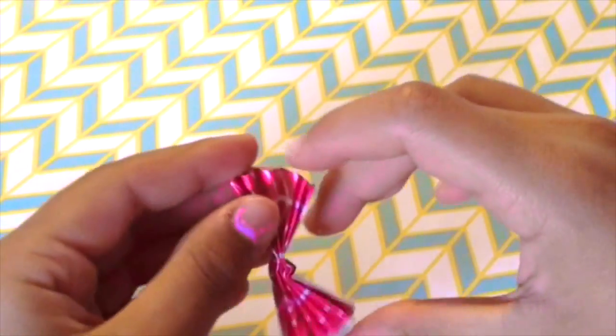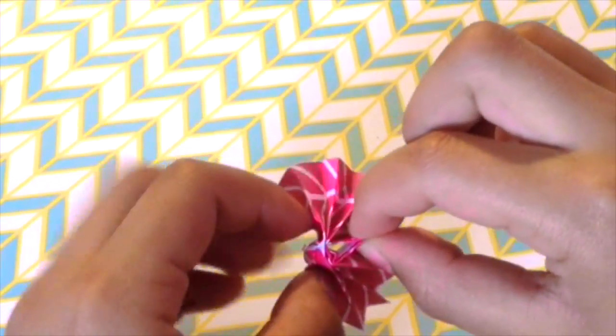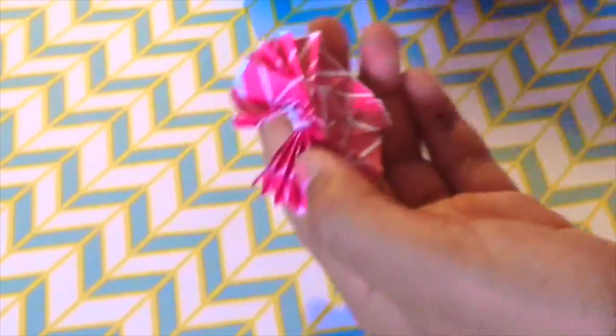After that, open up the sides so a flower shape is revealed. Shape it the way you like and staple it in place — if stapling is difficult, you can tape it instead. Once you've made one, make many more. Then loop them onto a piece of string and hang it up on your wall. And now you're all finished.